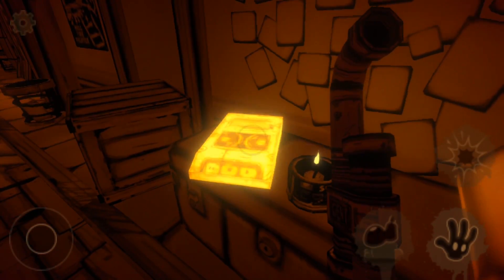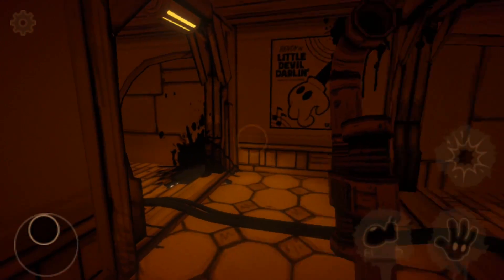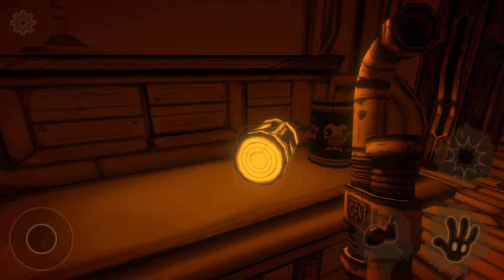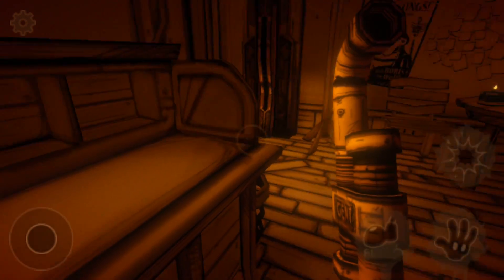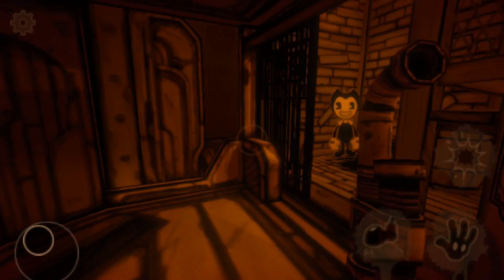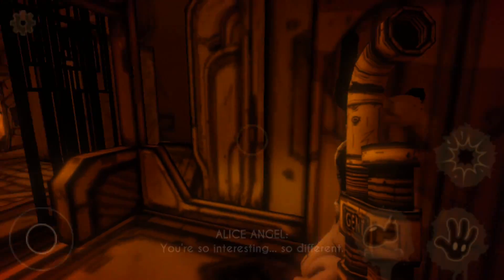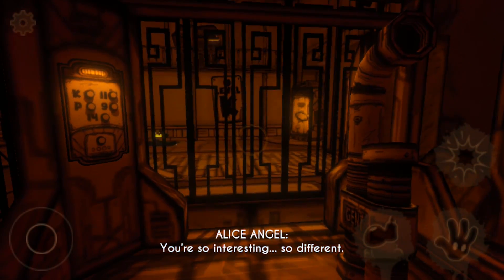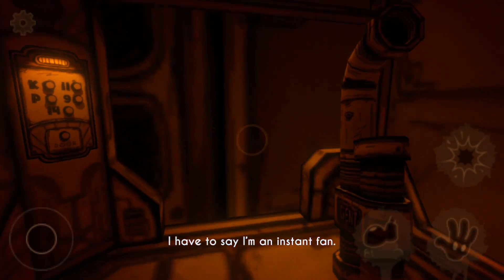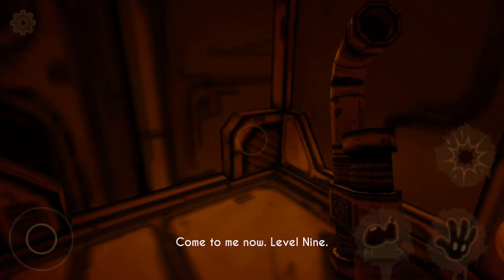We've got another audio log here guys — this one is between Thomas Connor and Wally Franks. I'm not actually going to play you all the audio logs because I've done a whole video showing all of them. Here's the bacon soup you need from this room. Just pick it up from there and we'll head on down to the elevator to meet Alice. The elevator has arrived — just wait for Boris to get in. This is why I love the chapter — it has such a great setup. But it starts falling apart soon in my eyes. I don't like the fetch quests in this chapter — they improved it since it first released, but it's still frustrating going from floor to floor collecting stuff.